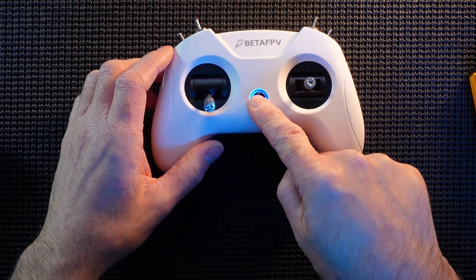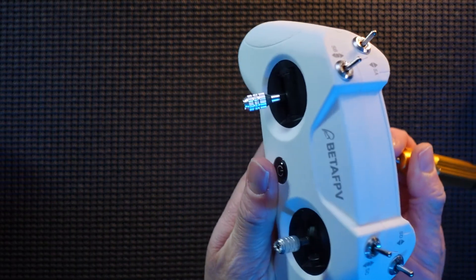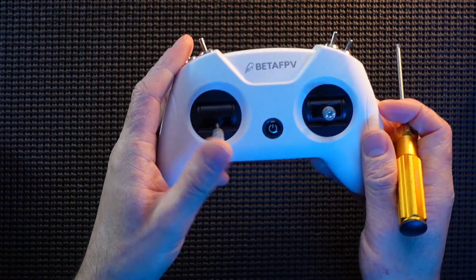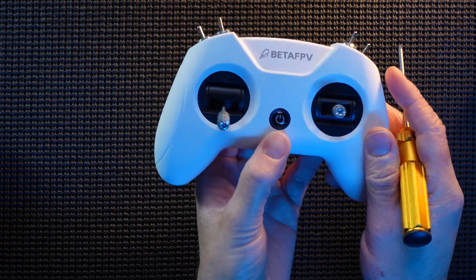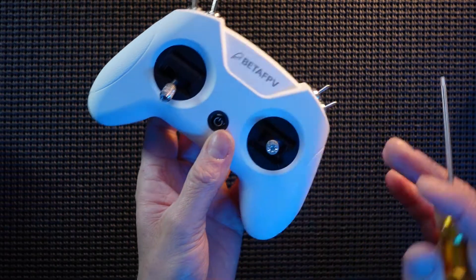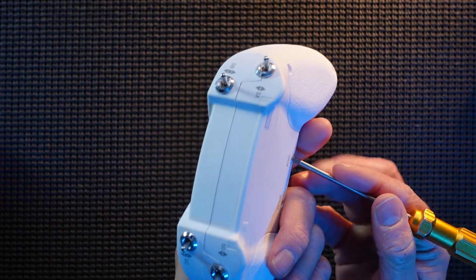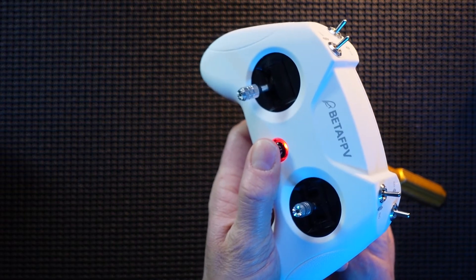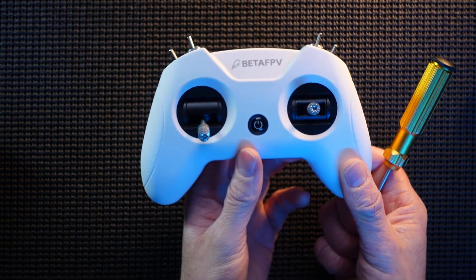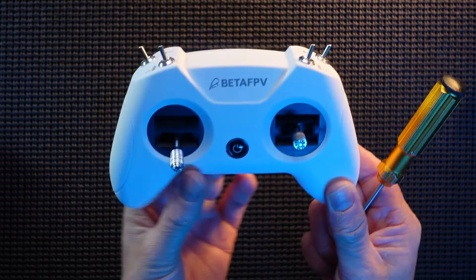Shut it down again, press and hold the back button and release — three flashes. You don't actually have to power it up to change the protocol. Three flashes indicates it is in D8 mode, which is the one you use for all your tiny whoops and stuff like that. For the fourth protocol, press and hold again — four flashes. That is the new Futaba protocol, called Futaba SFHSS. So those are the four protocols.